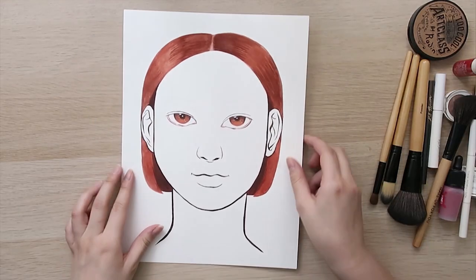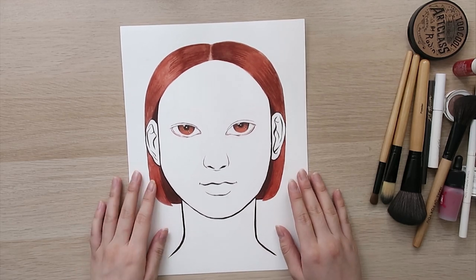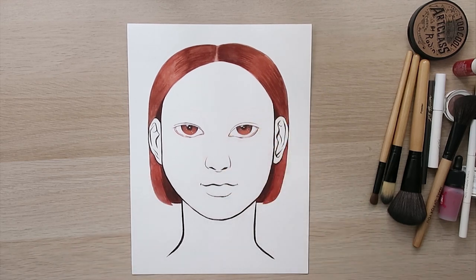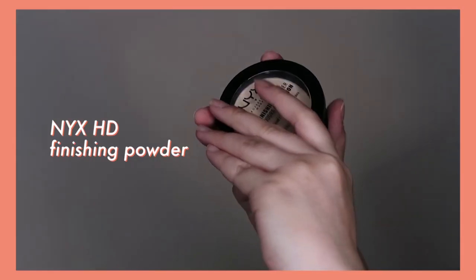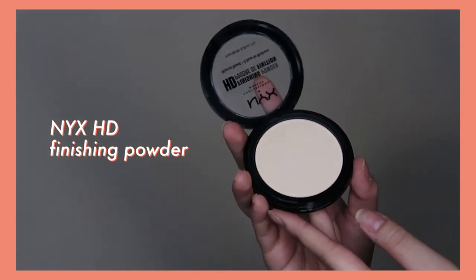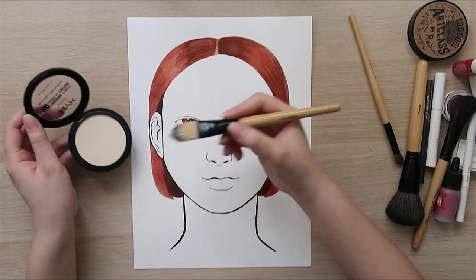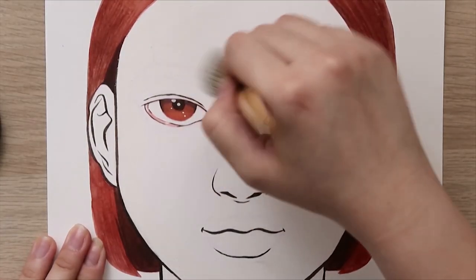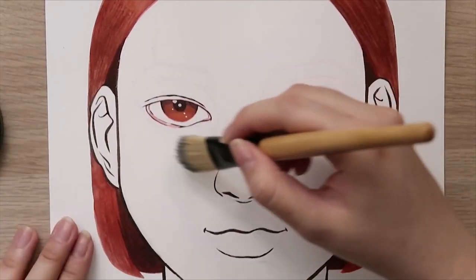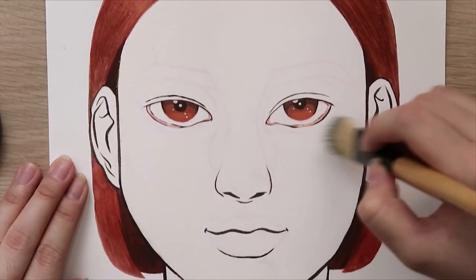I'll be doing a voiceover for the rest of the video because in my last art challenge video, I tried drawing and talking at the same time and it was just impossible. I do not have a Korean brand for the base, so I'm going to use this NYX finishing powder — the only non-Korean product in this video. Prior to this I didn't try anything out first, which of course is not advisable. The powder was really light and wasn't picking up on camera, so I just laid on a very light base to add some colouring to the skin.